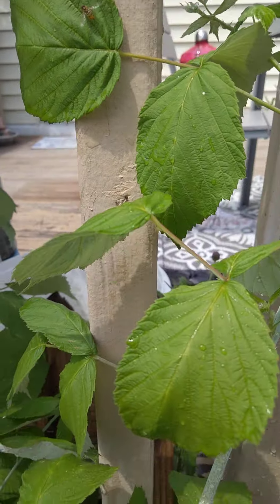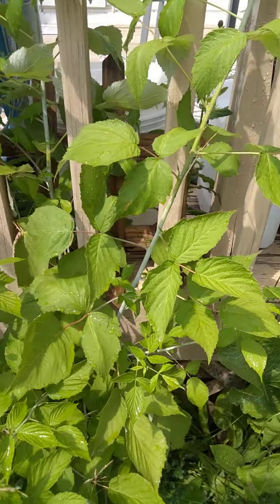Look at that little baby bee. That's so cute. See, they're cute like that. They like the clovers over here. So this right here...